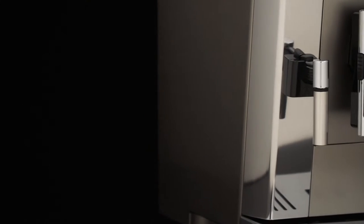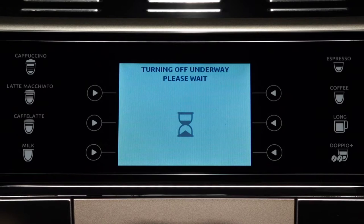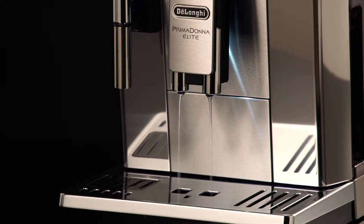To turn the appliance off, press the on/standby button. The appliance performs a rinse cycle, then the message 'turning off underway, please wait' appears on the display. During rinsing, a little hot water flows from the coffee spouts.